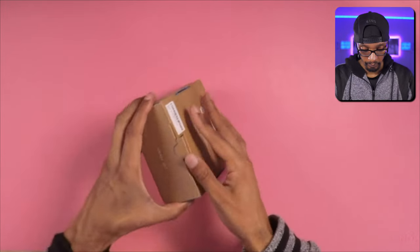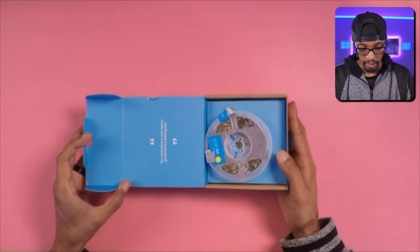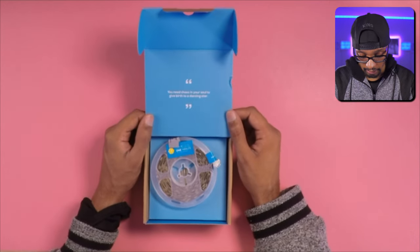Now opening this up, it looks like we have a different color inside the box. We have: "You need chaos in your soul to give birth to a dancing star" — which is a nice little quote, to be honest. I do like that.